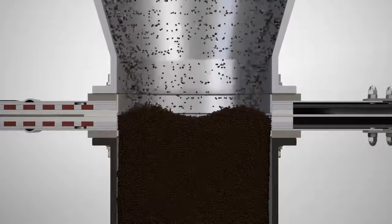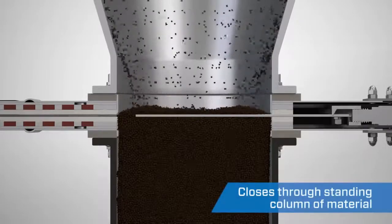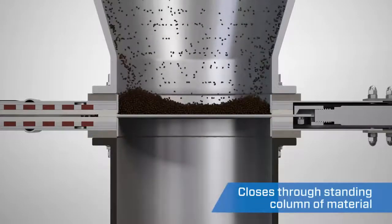The blade design of the orifice gate also allows the valve to close through a standing column of material.